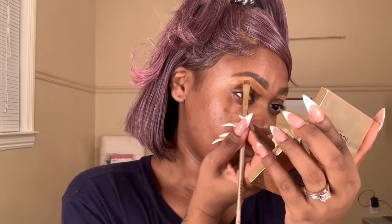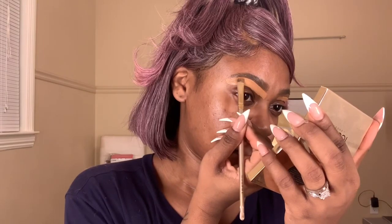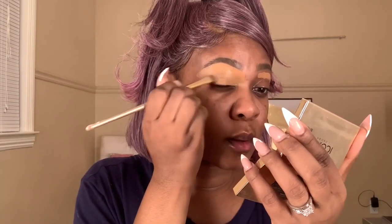Next I'm taking my Iconic London brow cushion — I'm not sure of the exact name but it's by Iconic London — and using that to further fill in my brows. Then I'm finishing off my brows with my Anastasia brow gel. After that, I'm taking my Huda Beauty concealer in the color Peanut Butter to outline and clean up my brows, shaping underneath and applying the rest to my lid to prime for eyeshadow.